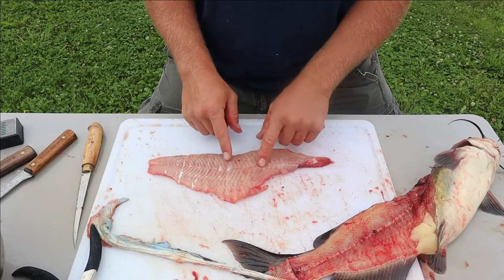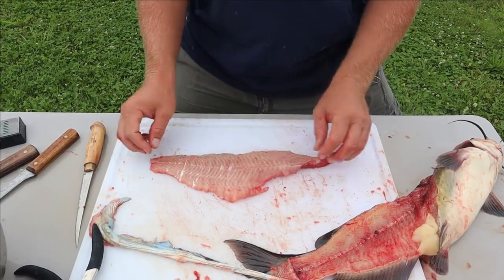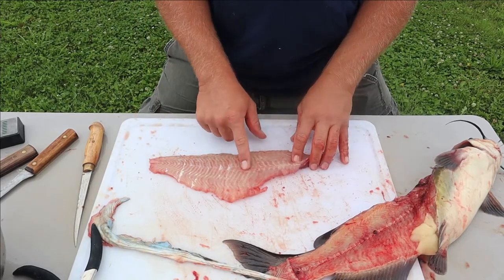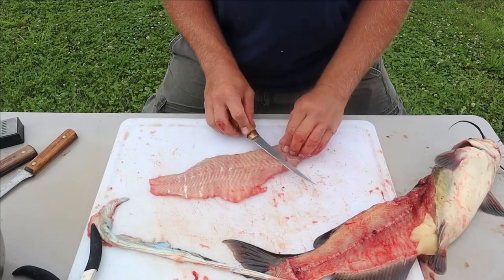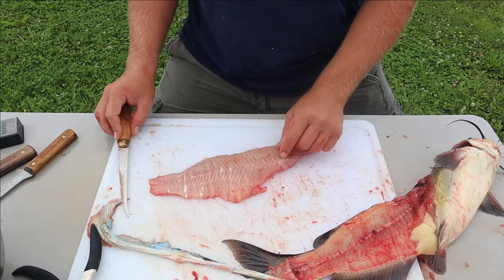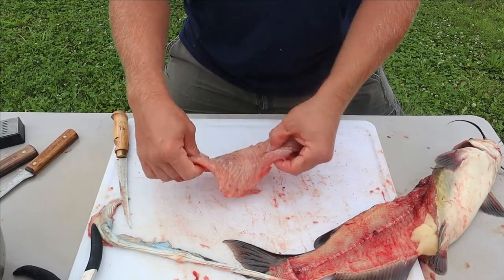That fillet looks pretty good. The redness on the fillet is mostly just blood. Some catfish, especially as they get bigger or into the winter, might have a dark vein or a layer of fat, so you can take your fillet knife and skim off that fat or dark spot. This catfish's fillet is pretty lean, so we're not going to worry about that.